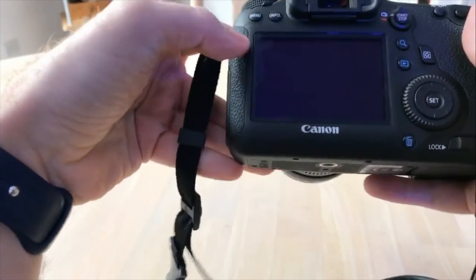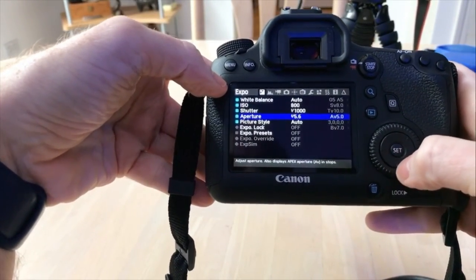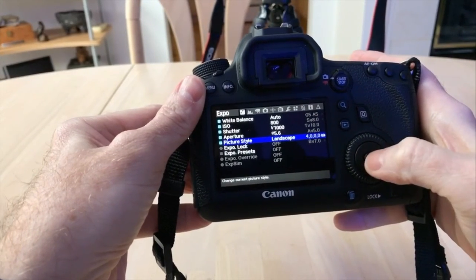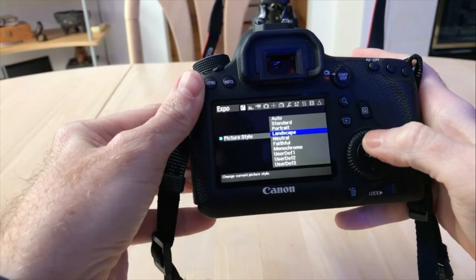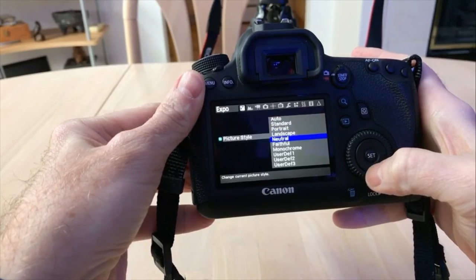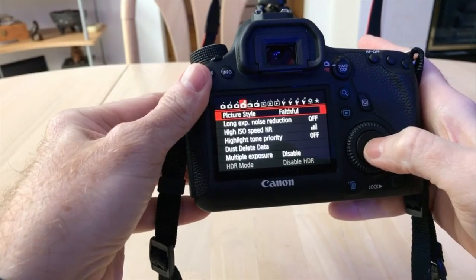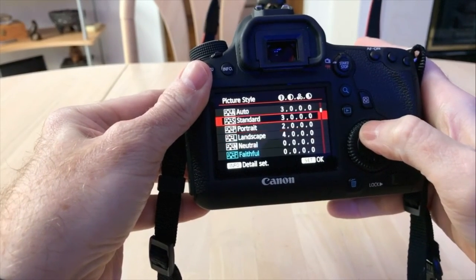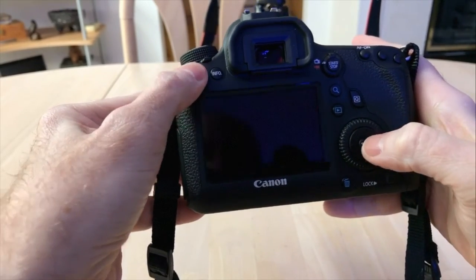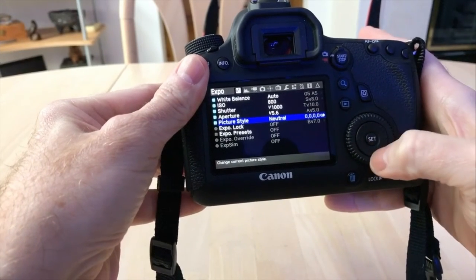Going down the line for aperture, you also have that available to you in the Magic Lantern menu. It works similarly to the other ones. If you use the back wheel here on the 6D, you can scroll through your aperture settings. At 5.6, if I go back into the Magic Lantern menu, it's also set to 5.6. Jumping down into the picture style menu setting, you can see it replicates pretty much what you'll find in Canon — auto, standard, portrait, landscape, neutral. Going to picture style on Canon, you also have the same options. Setting it to neutral in Canon, going back to Magic Lantern, you can see it's also set to neutral.